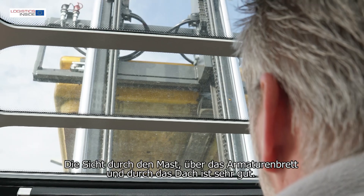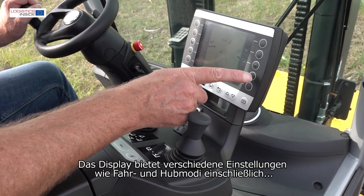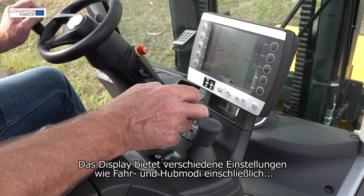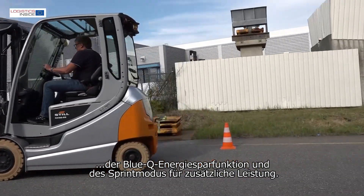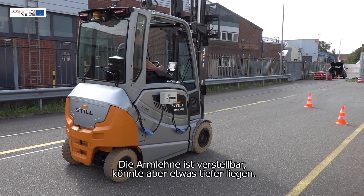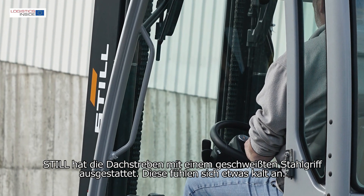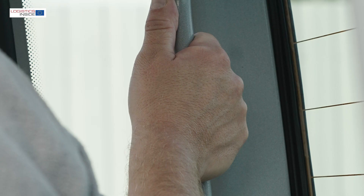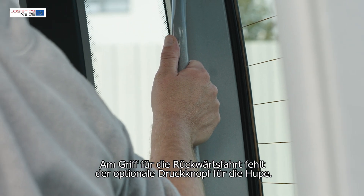The view through the mast, over the dashboard and through the roof is very good. The display offers different settings such as driving and lifting modes, including BlueQ energy saving and the sprint mode for extra power. The armrest is adjustable but could be lowered a bit deeper. Still has equipped the roof posts with a welded steel handle, though these feel a bit cold. On the handle for reversing, the optional push button for the horn is missing.